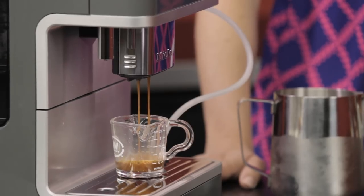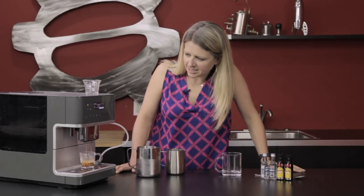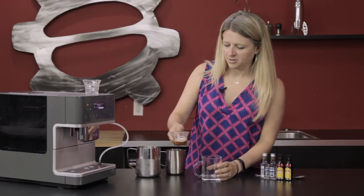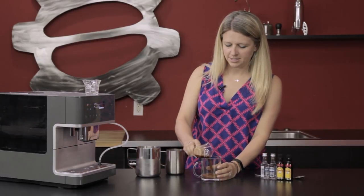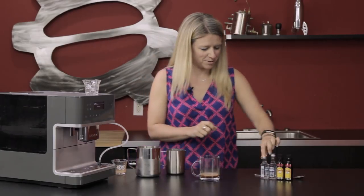Just one shot of espresso and we are set. We are going to go ahead and dump that in. Try not to make a mess while we're at it.